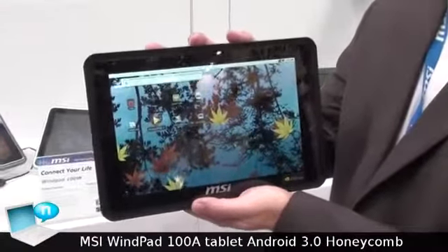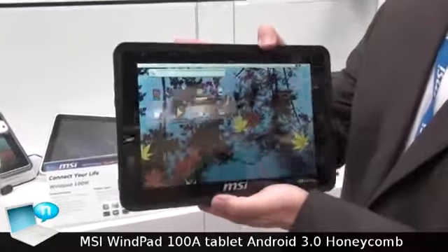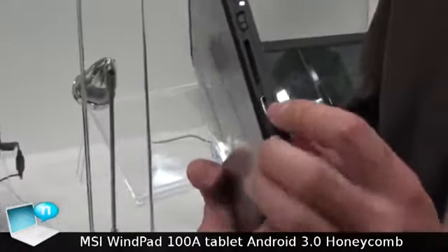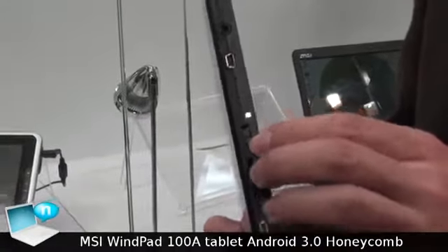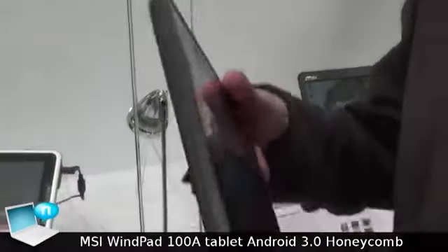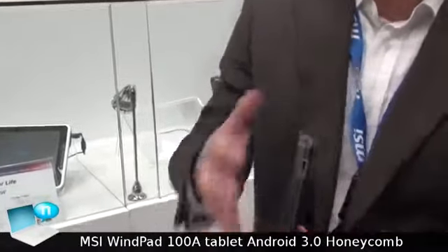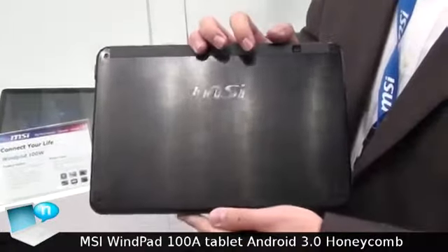Introducing the Wind Path 108 — you can see the wide-view angle panel. We provide the full IO: mini USB, mini HDMI, rotate lock switch, mini USB headphone out, and power button. The volume button is here. There is also a standard USB port, and the back features an aluminum brushed finish.